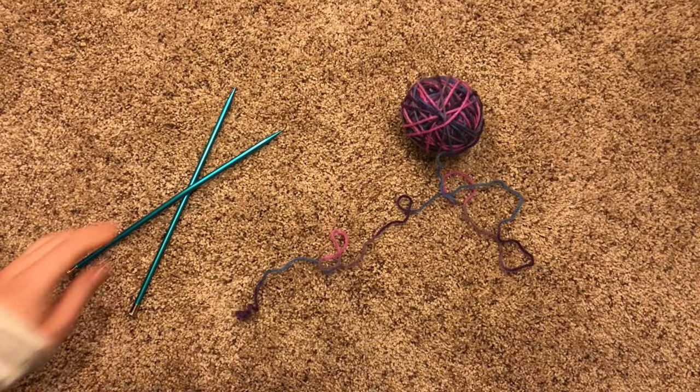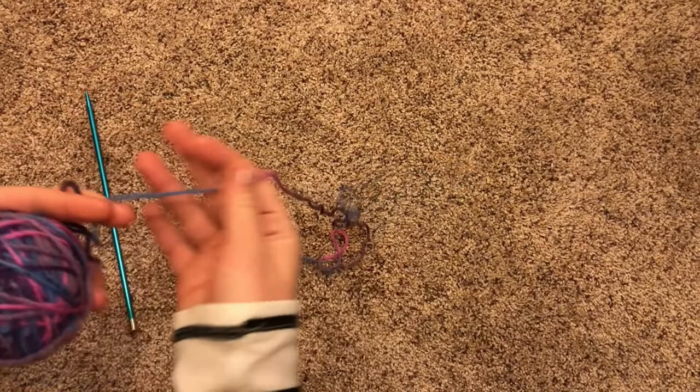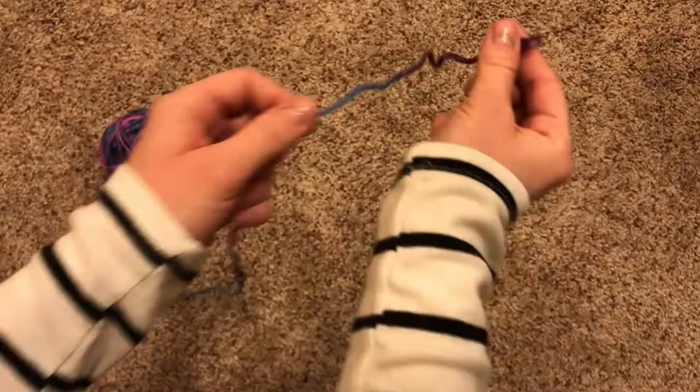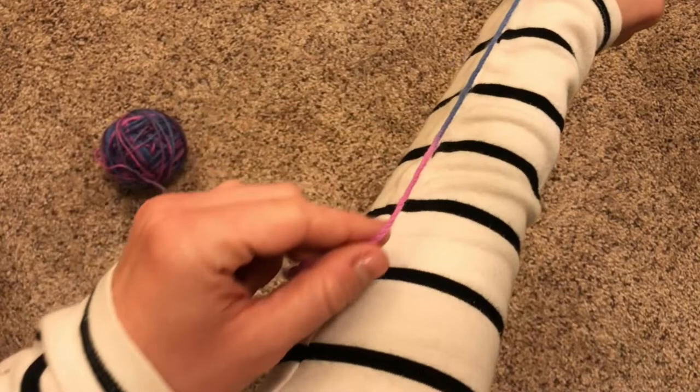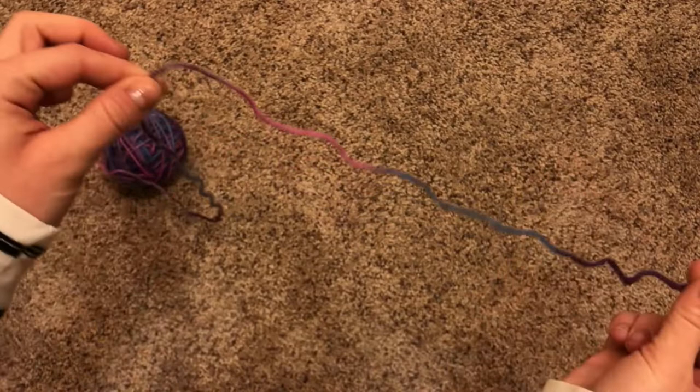To cast on, you just need yarn and needles. For this method, you only need one needle, so you can take the other one and set it off to the side. The first step is deciding where you want to cast on. This method is called the long tail cast on, so you're going to need a nice long tail. You don't want it to be too short or you'll have a very short project, but you also don't want it to be too long. For most projects, I just like to pull the yarn to my elbow — that gives me a long enough tail for most of the stuff I like to do.